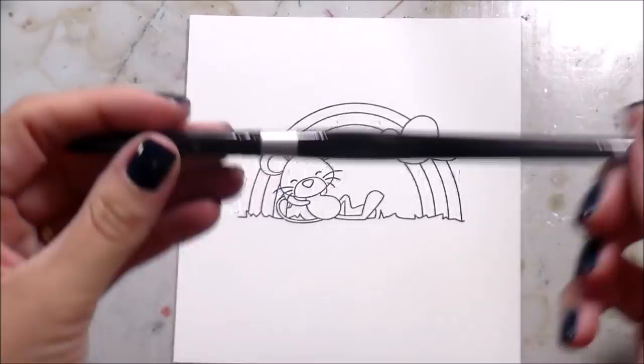I picked out a couple of Distress Oxide inks, and I'm going to smush these down on my Ranger craft mat to create a palette so that I can do a watercolor background.